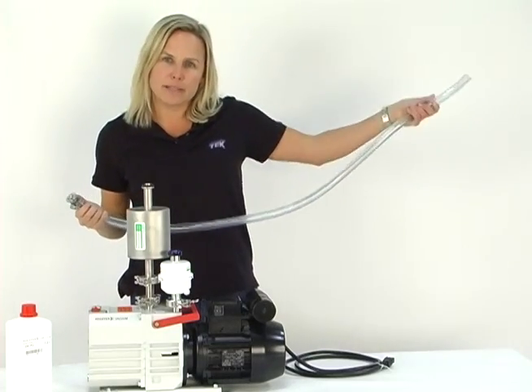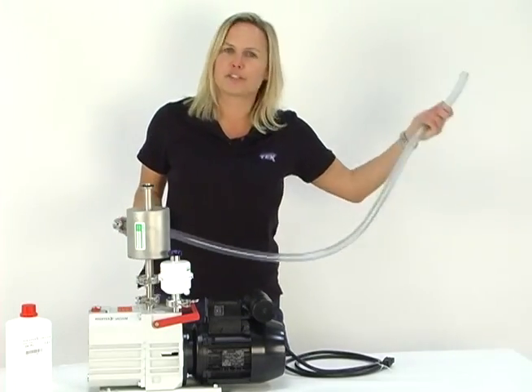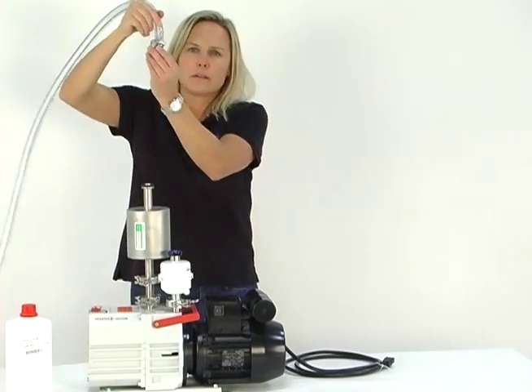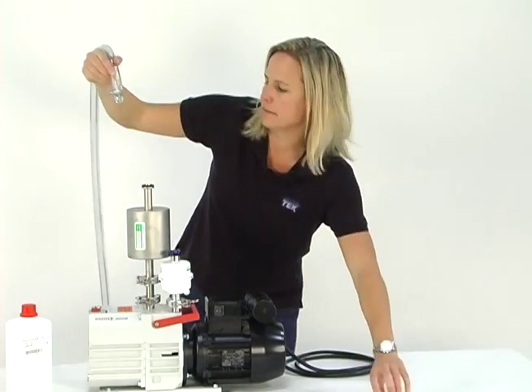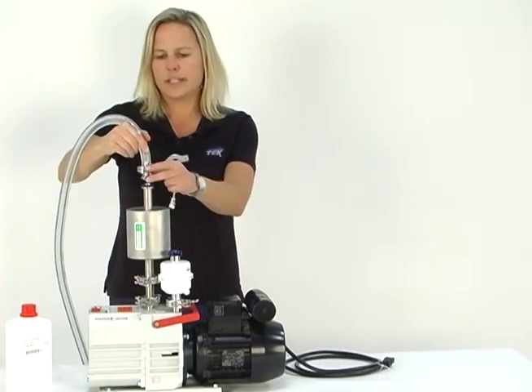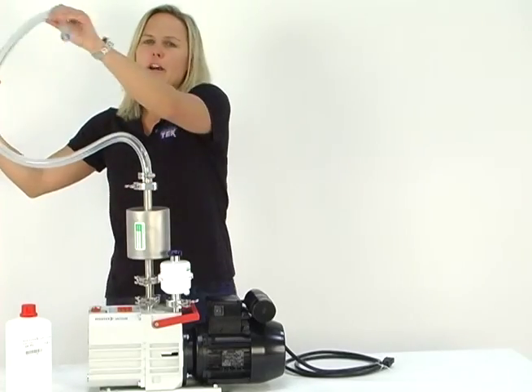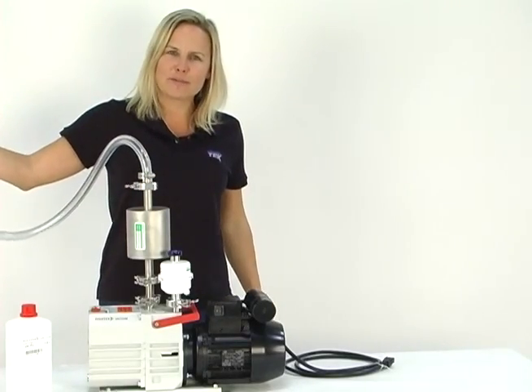Leave the other end empty — this will be connected to the vacuum oven, and I'll show you how to do that next. Take this end with the flanged fitting, seat it on top of the four-line trap, and we are ready to go. We are ready to connect this end to our TVO2 vacuum oven.